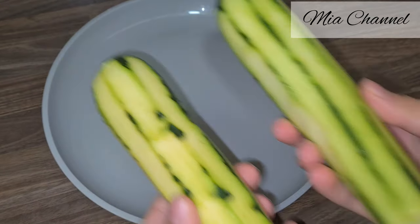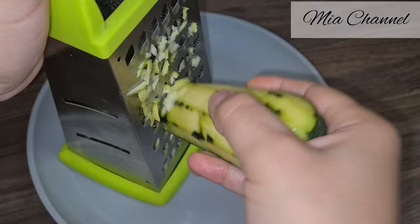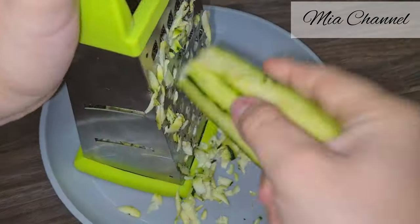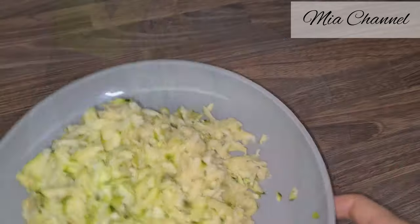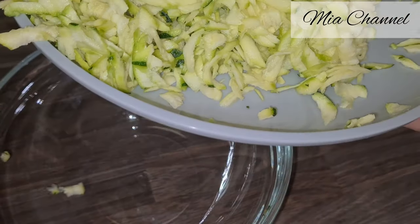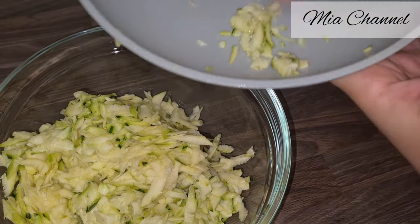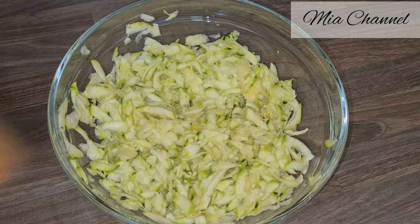I've peeled two large courgettes, or zucchini, and I'm going to grate them in the large grater, place them in a bowl, add some salt, and let them rest for about five minutes, allowing them to release as much water as possible.